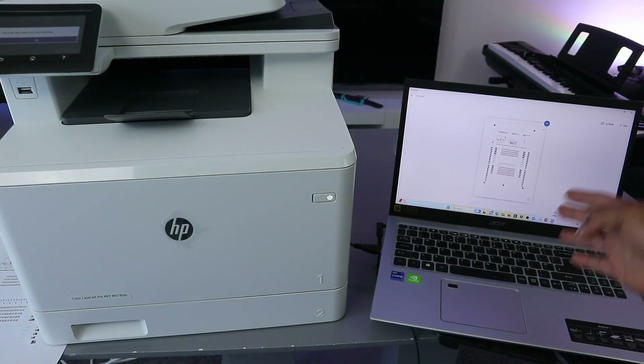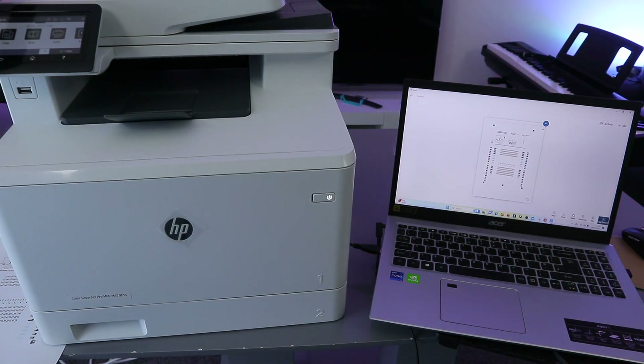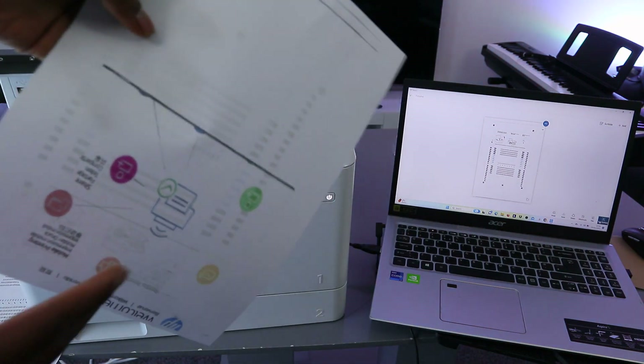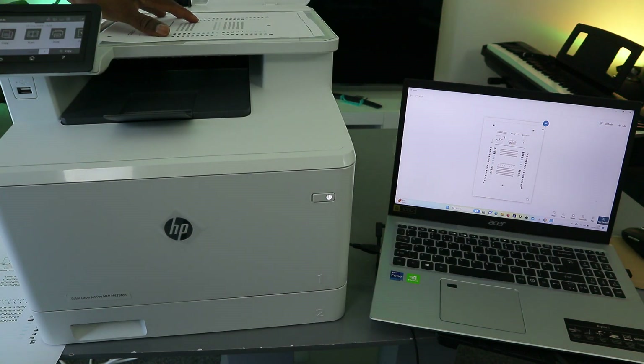You can see the document has been scanned. If you want to scan a second one, open up the scanner and place the next document face down — turn it upside down to scan this section.